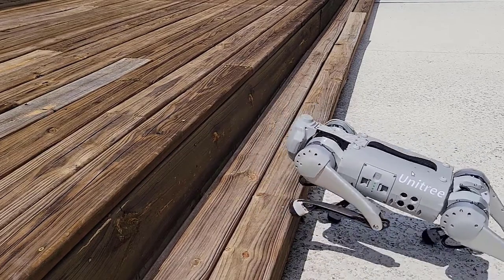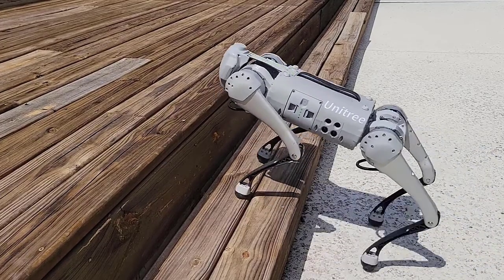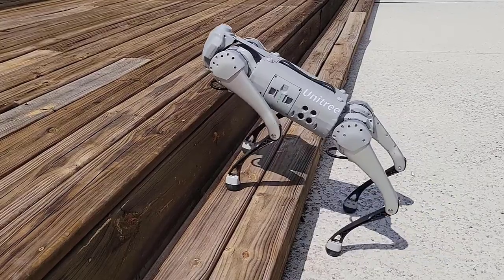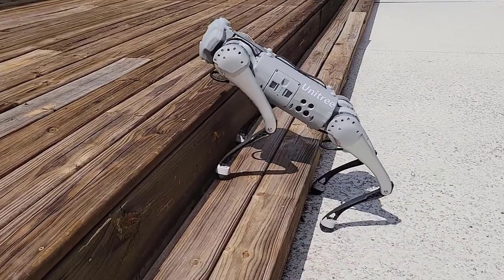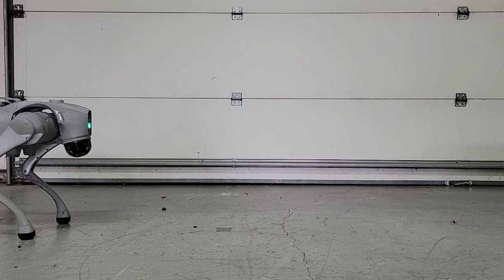You can see Go1 here struggling to get up to the first step. It finally does, and then the second step — once again eight inches tall — and it is unable to do so.